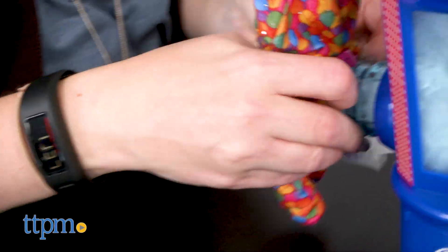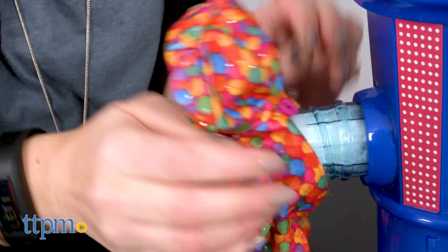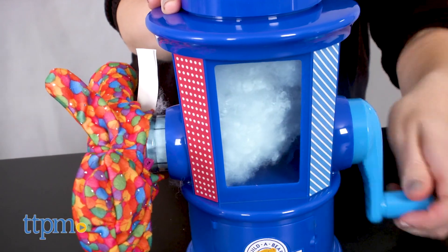Except with the Build-A-Bear Stuffing Station, sold separately, you get to build your stuffed animal. If you want to know more about how the stuffing station works, check out TTPM's review.